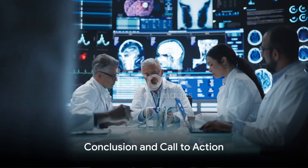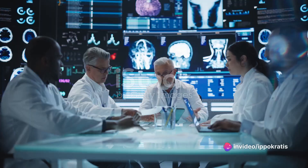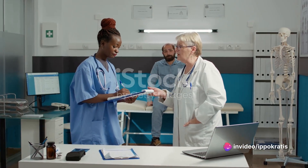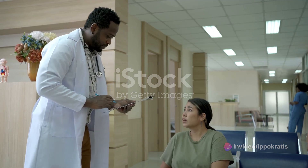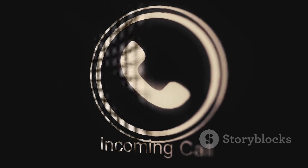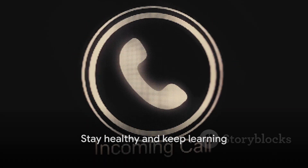Stay informed on health, wellness, and recovery topics, as well as recent medical advancements and research. Subscribe for free to hippocrates.org. If you like this video, give it a thumbs up and subscribe to the hippocrates.org YouTube channel. Don't forget to hit the bell icon to be notified about our new videos. Until next time, stay healthy and keep learning.